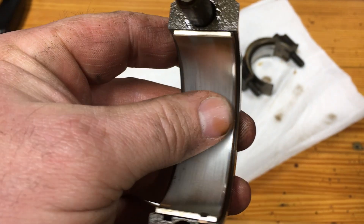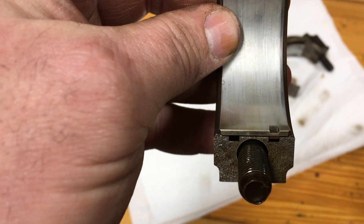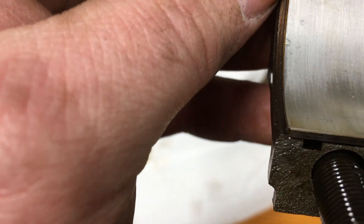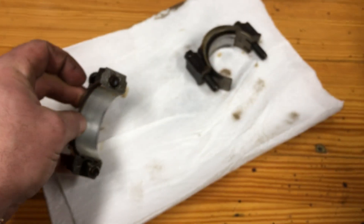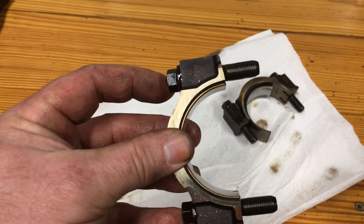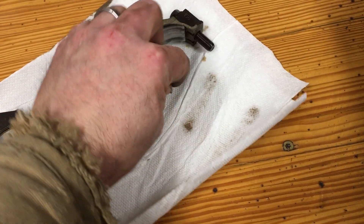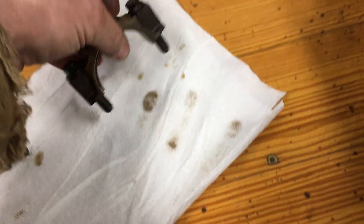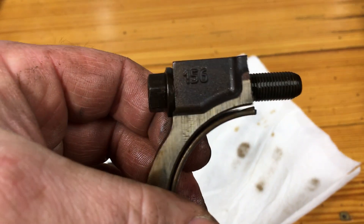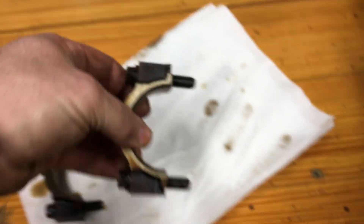It's still fairly nice and smooth. To me, this doesn't show any real abnormal wear. It has a little ding in it right there — maybe I put that there. Anyway, this one still fits nice and snug in the cap. This one does not. Notice it's got a bit of a gap there, a bit of a gap there.